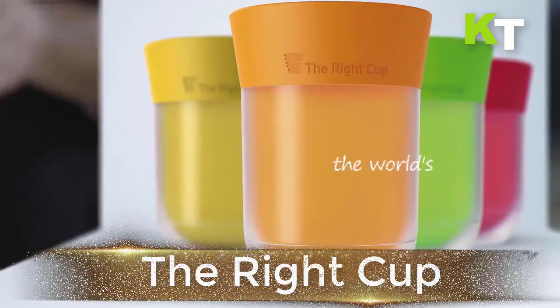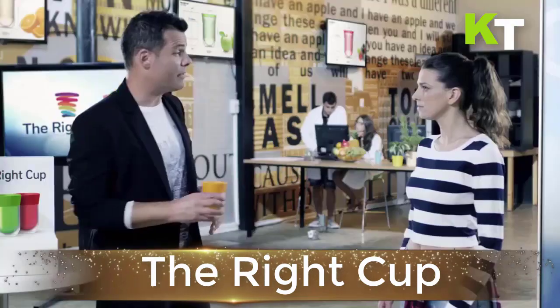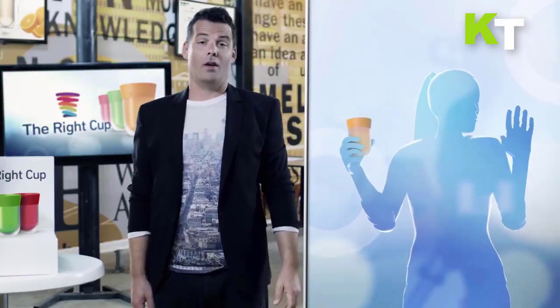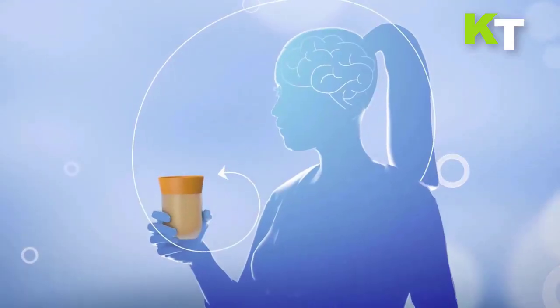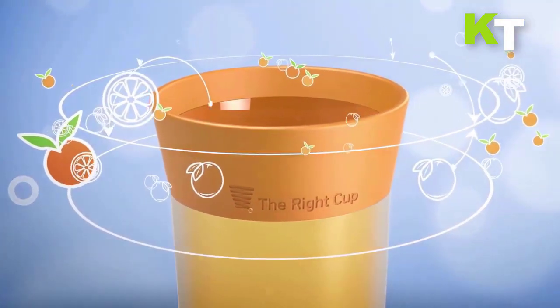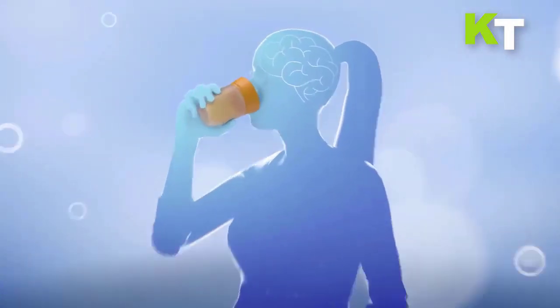Meet the Right Cup. In order to appreciate how the Right Cup works, it's important to understand the dynamics of how smell affects taste. The sensation of flavor is a combination of smell, taste, and sight. As you drink from the Right Cup, your nose picks up the fruity aroma, your tongue gets a hint of the sweet taste, and the vivid color catches your eye. As a result, the overall drinking experience is enhanced, leading you to drink more water.